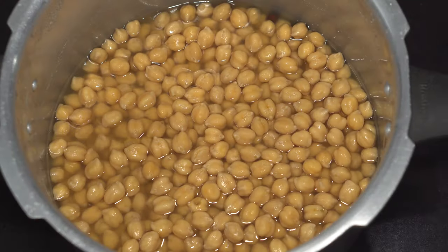In the first step, we have pressure cooked approximately 300 grams of Kabuli Chana — garbanzo beans or chickpeas — for 4 whistles with some water and salt as per taste. Before pressure cooking, we had soaked this Kabuli Chana overnight in some water.